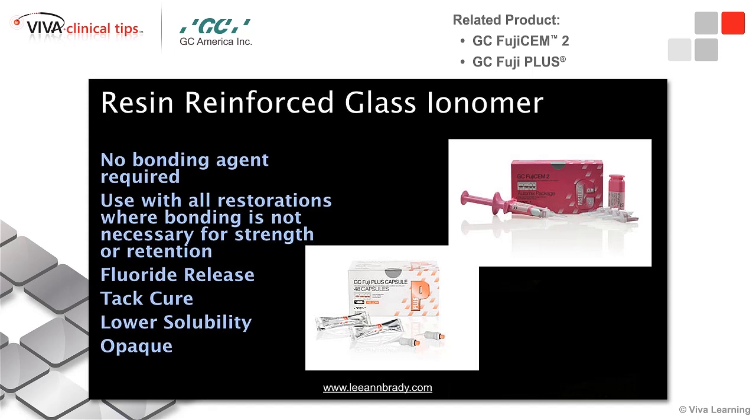Again, these are opaque, and we have lots of different delivery systems. If you like an auto-mixing tip, you can have that kind of dispensing system. If you prefer to triturate, you can do that as well.